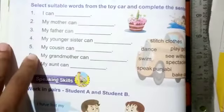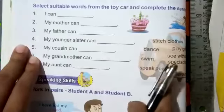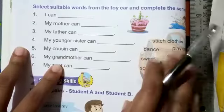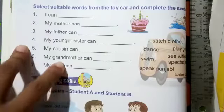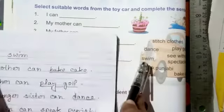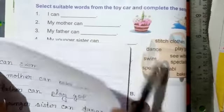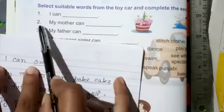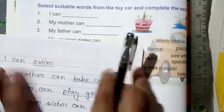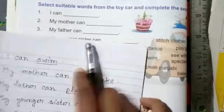Turn to the next page. There are some fill-in-the-blanks. You have to select suitable words from the word card and complete the sentences. For example: 'I can swim' — I choose the word 'swim,' so I write 'I can swim.' Number two: 'My mother can bake cake.'